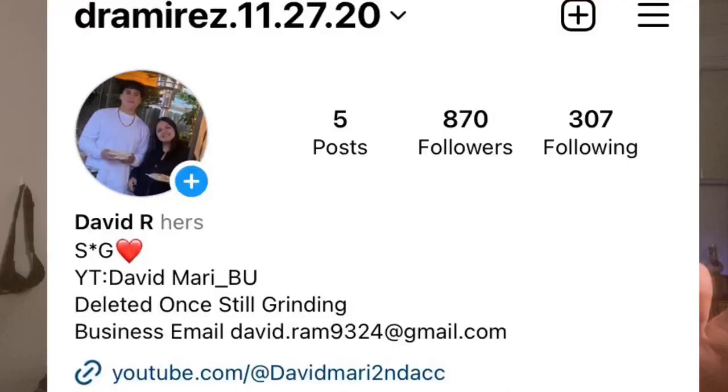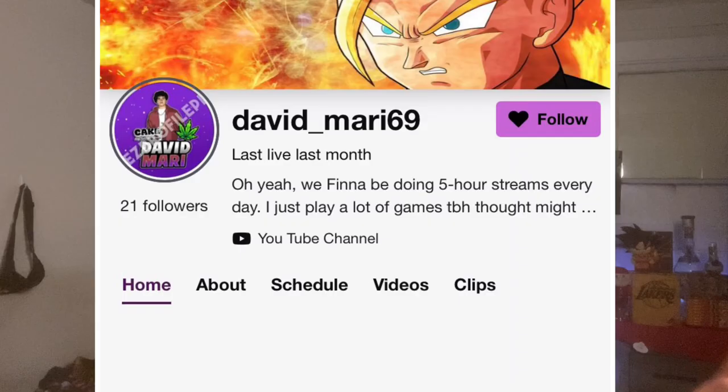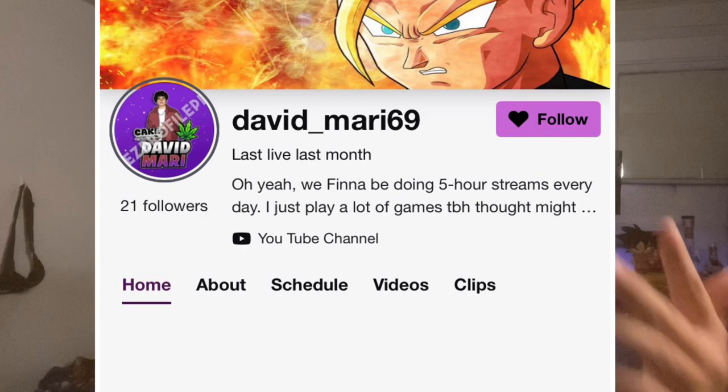What's good everybody, we're back with another video. Before we get into the vid, I want everybody to go and add my Instagram and my Twitch account — I'm gonna put them up right here on the screen. I'm not really active on Twitch that much right now but I will be getting active soon, and on Instagram if y'all just want to hit me up on there.